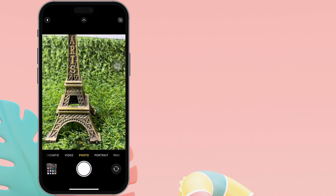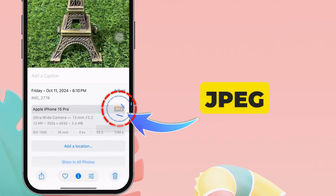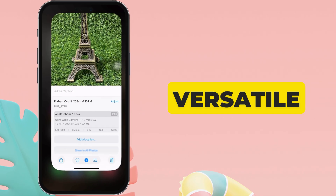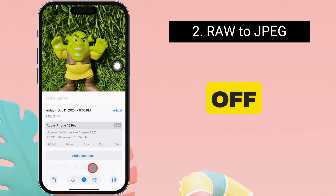That's it. After performing these steps, you'll see that your photo format has been changed to JPEG format, a versatile and widely compatible format. If your image format is RAW, turn off that setting.